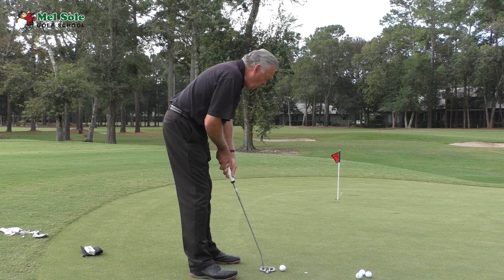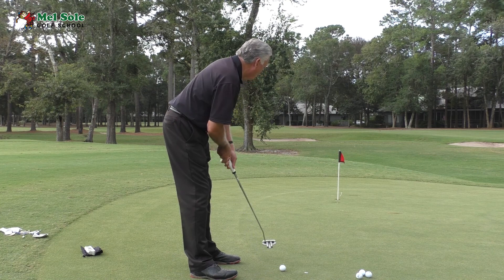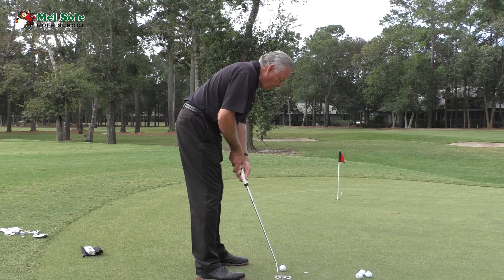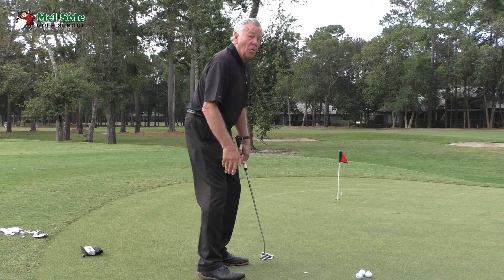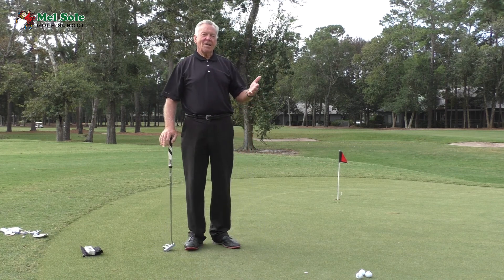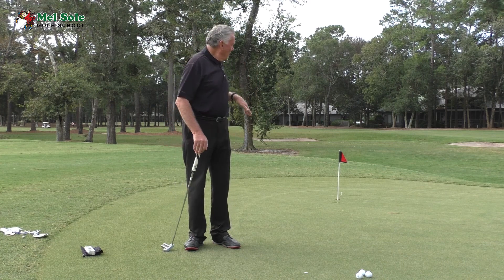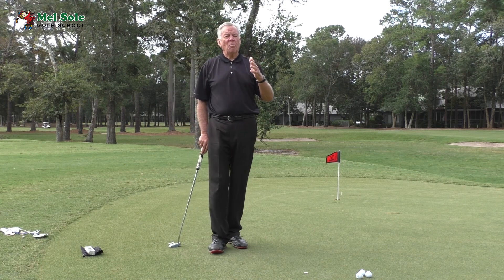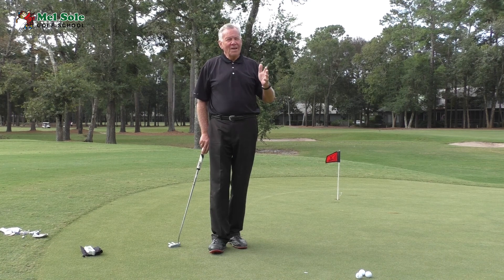I'll do my practice swing with my line set up, looking about 12 inches past the hole, then go ahead and hit my putt — right in the middle of the hole! What a good read. I read that for a three-degree break, used my three fingers, and the ball curved right into the middle of the hole. Folks, this really works — these PGA and LPGA players wouldn't be using it for their living if it didn't.